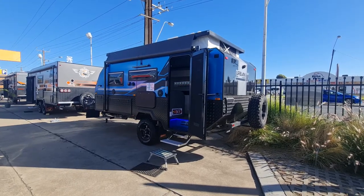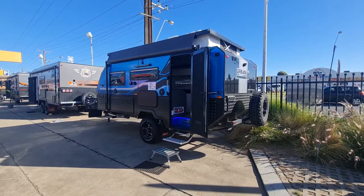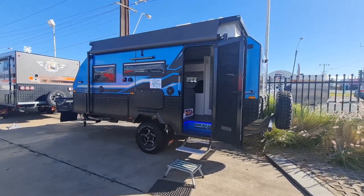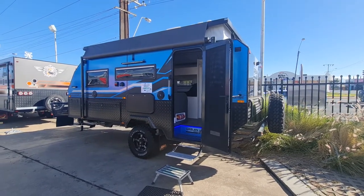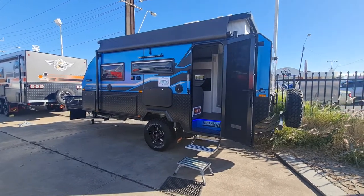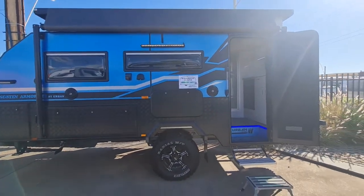This one is lithium compliant — I'm showing a customer who's keen on lithium, so we may just drop some lithiums into this one. It's still available in Adelaide and I'm going to be letting it go somewhere in August. I'll do a bit of a walk-around for those who haven't seen the bunk version, since it's hard to get to shows and yards at the moment. It's got 16-inch wheels — the Armalite is based on the X-Terrain.